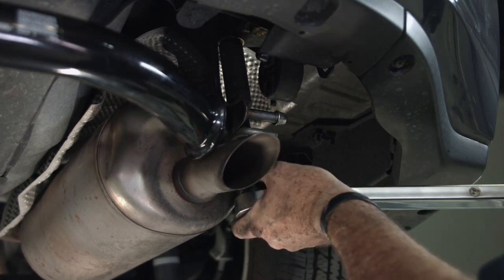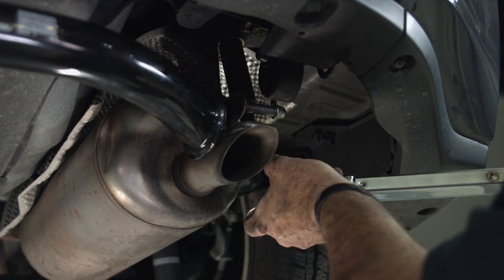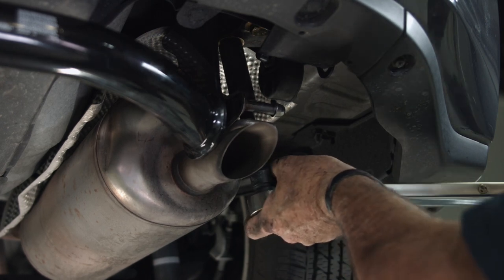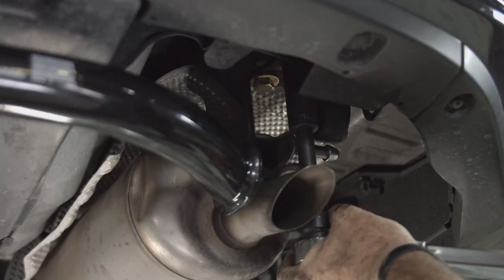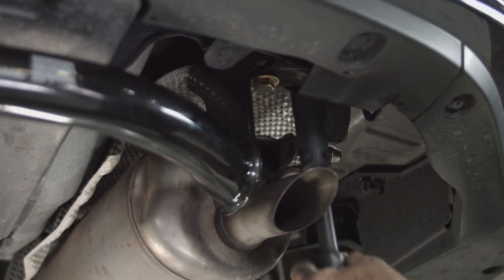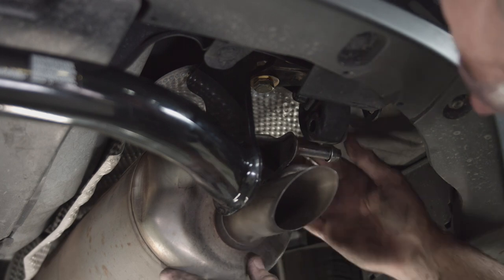You should hear a click as soon as it gets to the proper torque. There we go. Now we'll raise our exhaust back into position while we're right here.